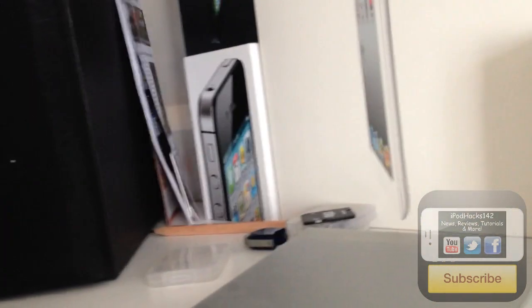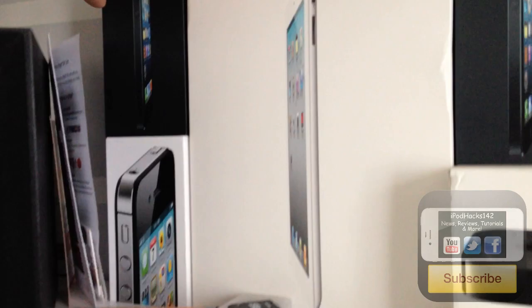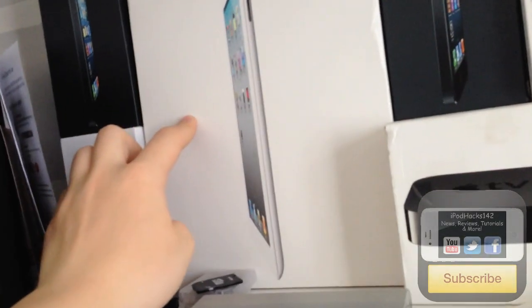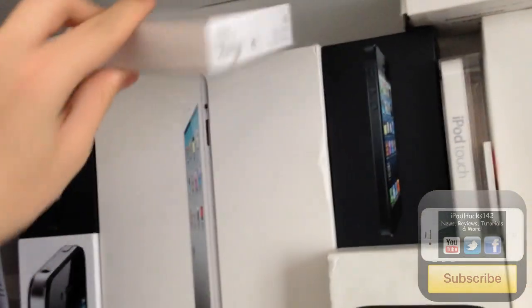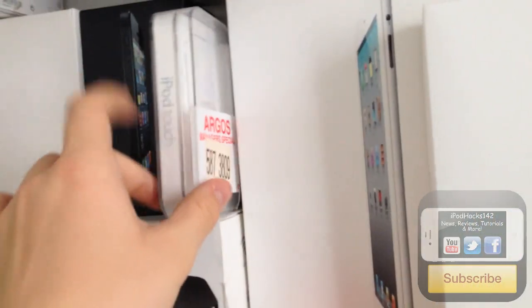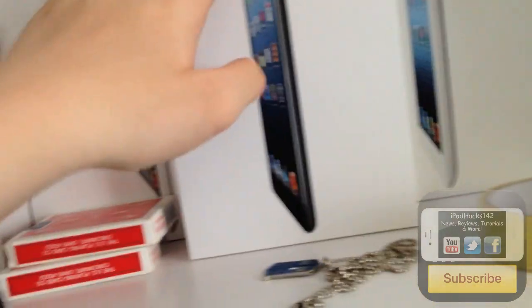There's a few booklets, an iPhone 5 box — one is my dad's iPhone 5 and one is mine — an iPhone 4S box, a box for an iPad 2, EarPod boxes, the Apple TV 3rd generation box, another iPhone 5 (one is 16GB, the other 32GB I think). There's also an iPod Touch 4th generation box, a 2nd generation iPod Touch box, an iPhone 4 dock, two iPad 2 boxes (one is my sister's, one is mine), the iPad 3 box, and the iPad mini box.